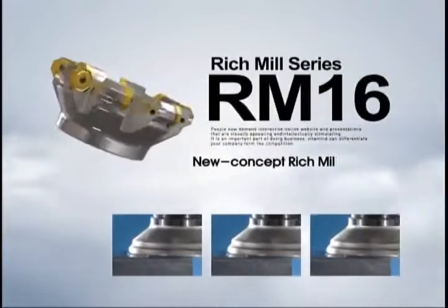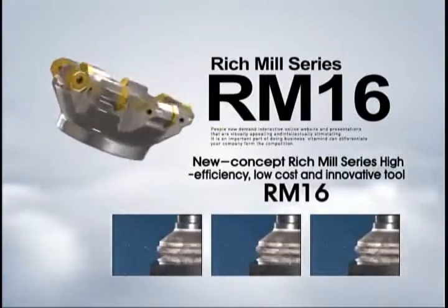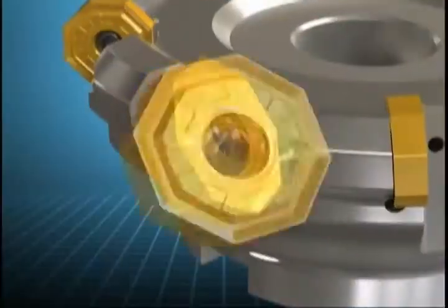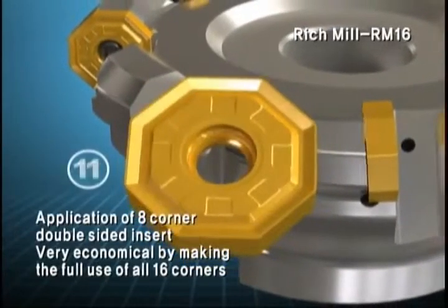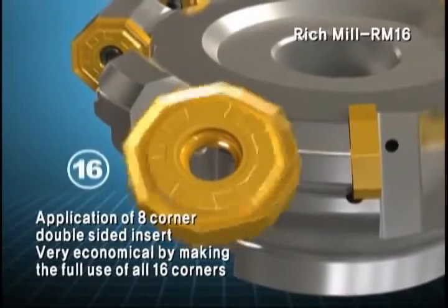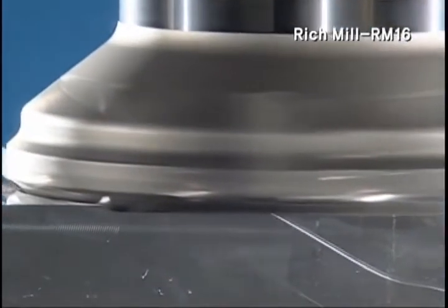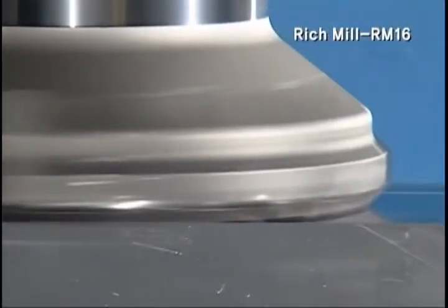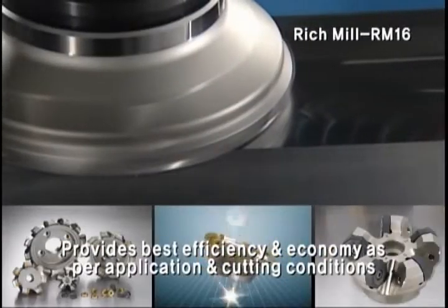New Concept Rich Mill Series: High Efficient, Low Cost Innovative Tool RM16. RM16 has got 16 cutting edges from its octagonal double-sided insert shape. It is very economical against single-sided conventional milling insert — the provider of optimized efficiency and economy by application.